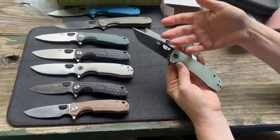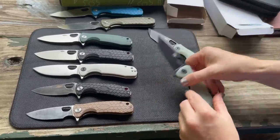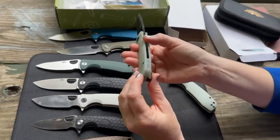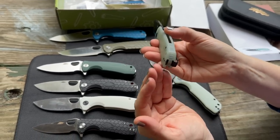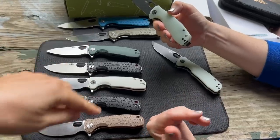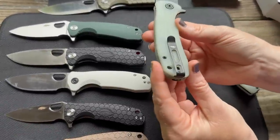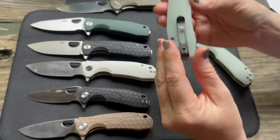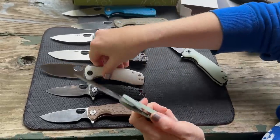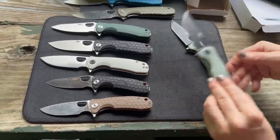The limited edition 14C28N tanto with black finish and jade scales is priced at $119, and it's number 1092 in the run. They didn't find out the total production number. Honey Badgers are right- or left-hand carry. What's nice is the clip is hidden underneath the scale — an up-and-over style that keeps the presentation side clean. One of the clips is missing a screw, which they note.